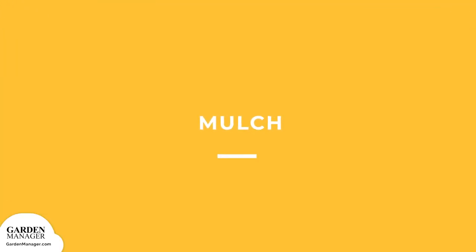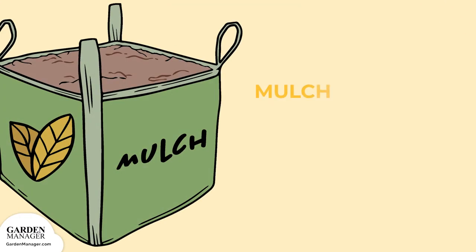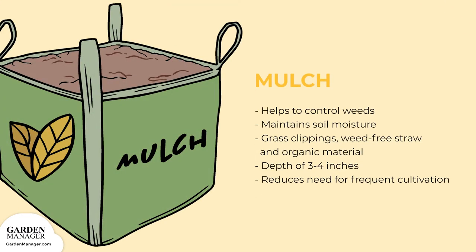Mulch: an organic mulch can help control weeds and maintain even soil moisture. You can use herbicide-free grass clippings, weed-free straw, or other organic material to a depth of three to four inches to help prevent weed growth and also to reduce the need for frequent cultivation.